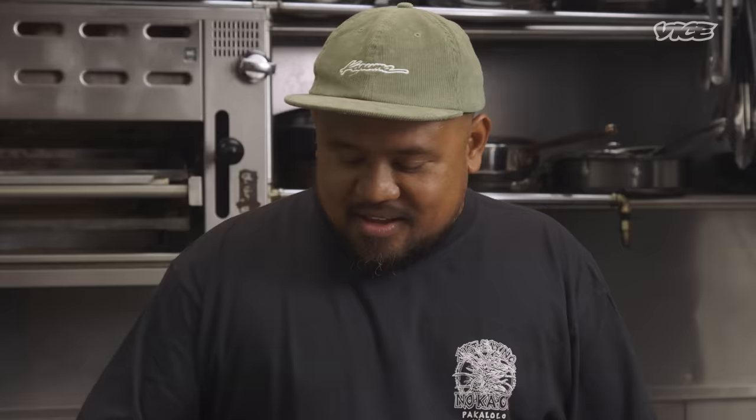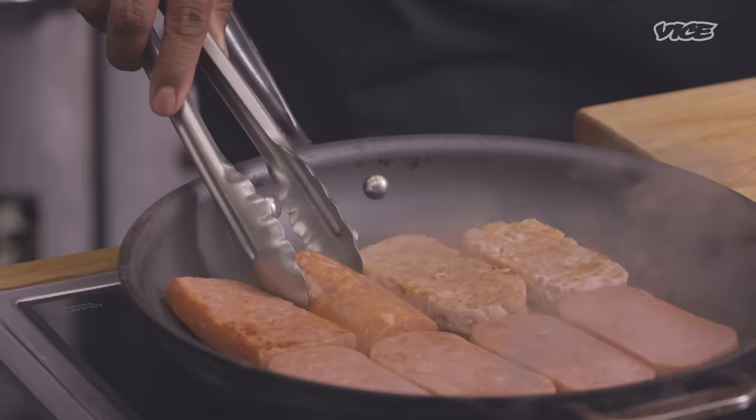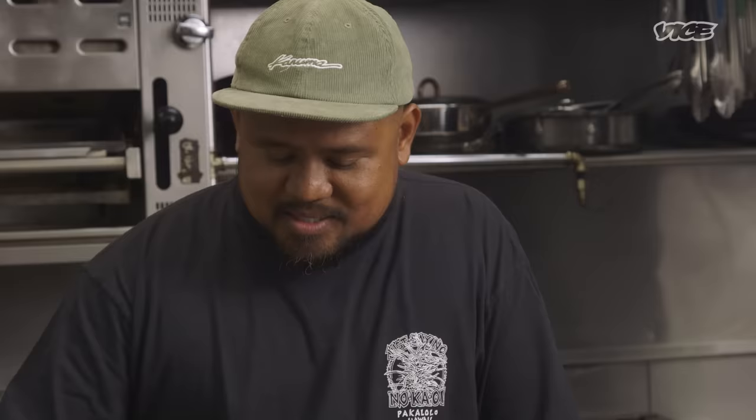As spam grew, everyone learned that Hawaii eats spam. It became a stigma — this thing we were known for — and we were fighting to say our cuisine was much more than just spam and rice. Nowadays, we've reverted back to seeing that spam is part of our culture, an important part that fed a lot of people. I love people like Chef Rob making their own version, bringing it to the next level. It's something we should be proud about — it's part of our DNA, nothing to hide from.